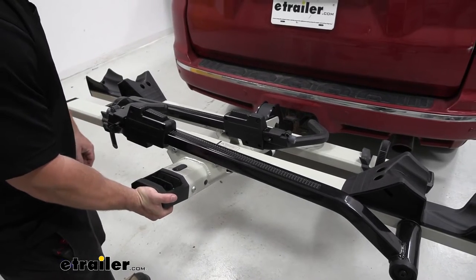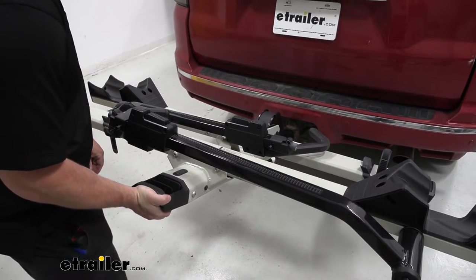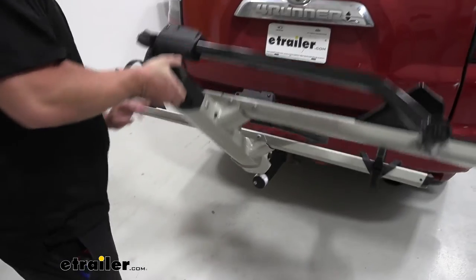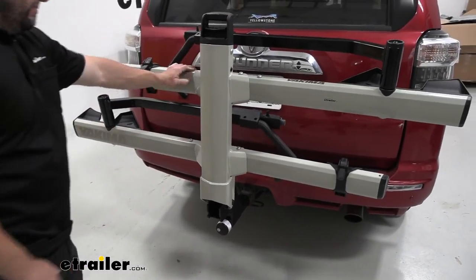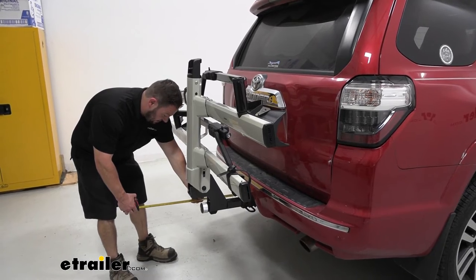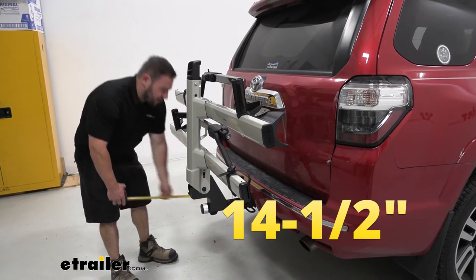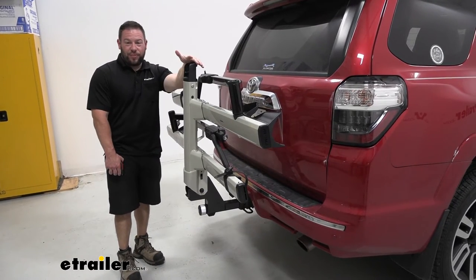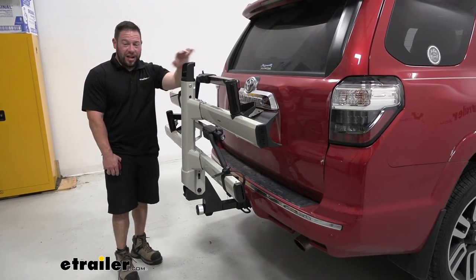To take up some of that space, you can actually fold it up towards the vehicle. You'll want to lift up on the rack just a little bit — it makes pulling that handle easier — then it tilts up. From the center of the hitch pin to the end of the bike rack in the folded position, it's going to be about 14 and a half inches, which is quite a bit less and makes it easier when driving around without bikes on.